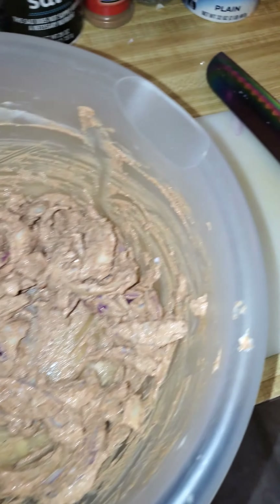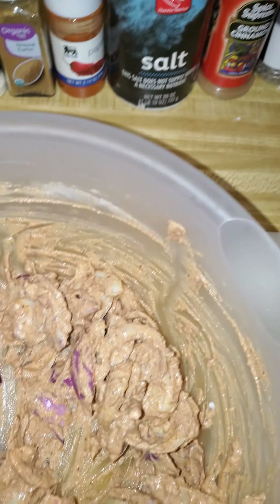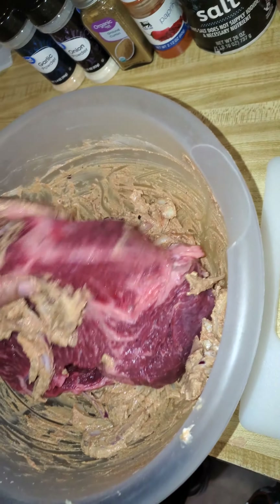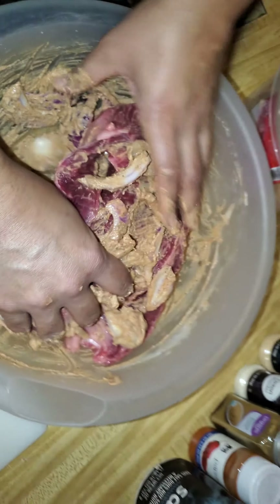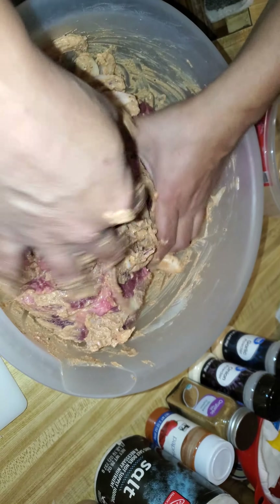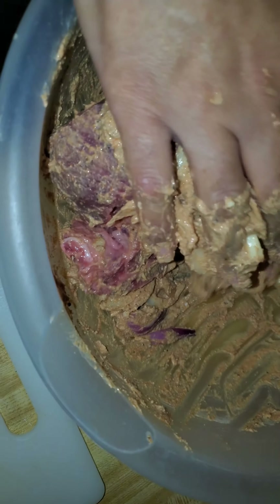I'm about to put the roast in here and massage it in. Turn it sideways and massage in all of my seasoning. You let this bad boy marinate — I'm gonna put it in aluminum foil and let it marinate overnight.